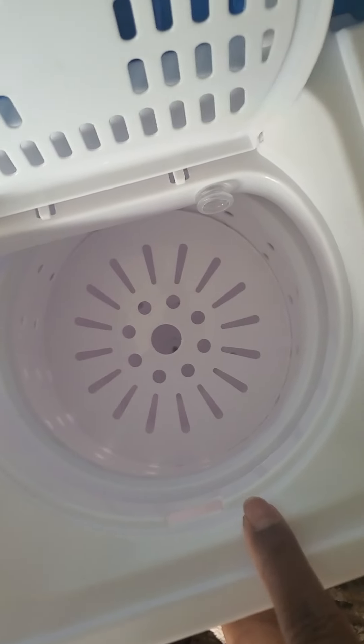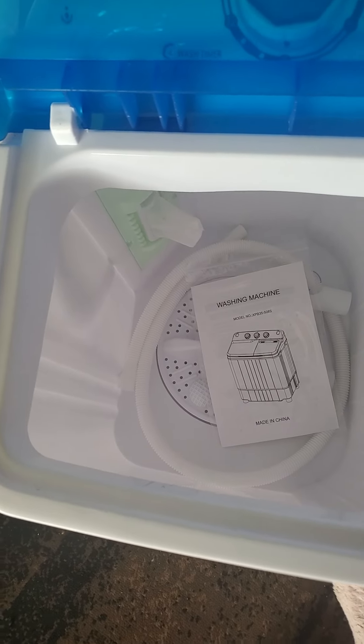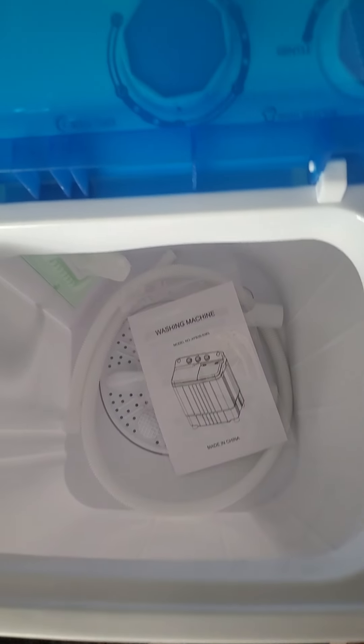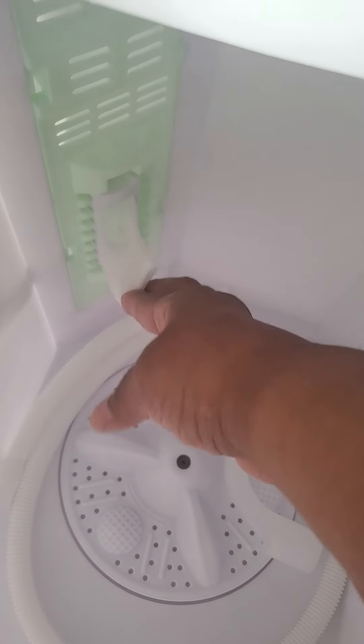They give you this little thing to put in here to keep the towels or your underclothes pushed down so they won't get trapped in between. This is not what I asked for. So we're going to return this or get some of my money back because I asked for a large one. This is the smallest one — this is for a kid, just for their little shorts, tennis shoes, whatever. It's not that big, and it does have a lint catch holder.